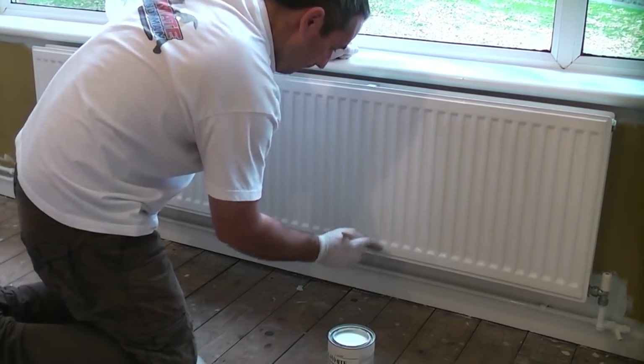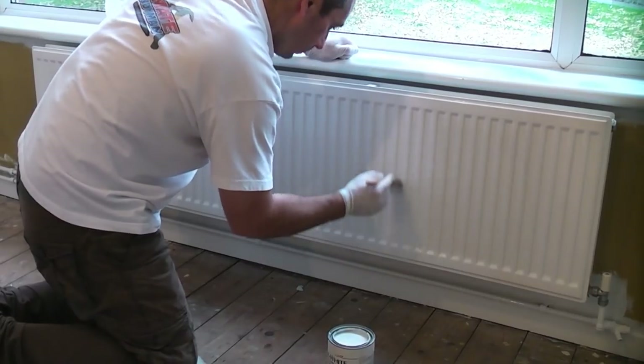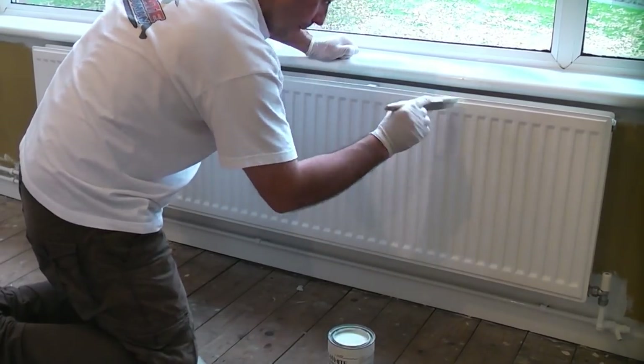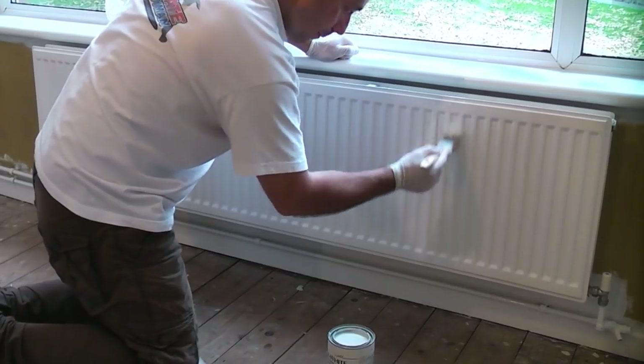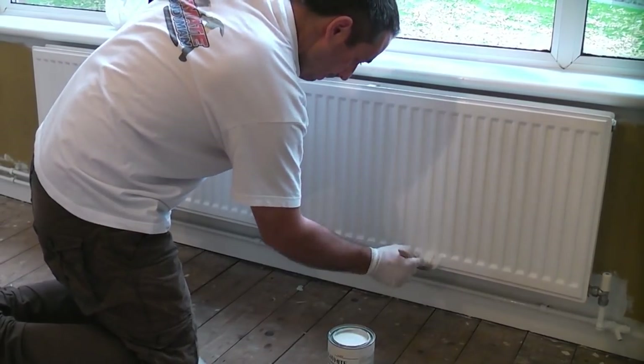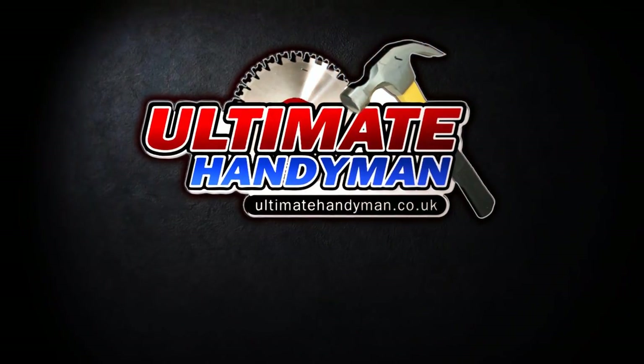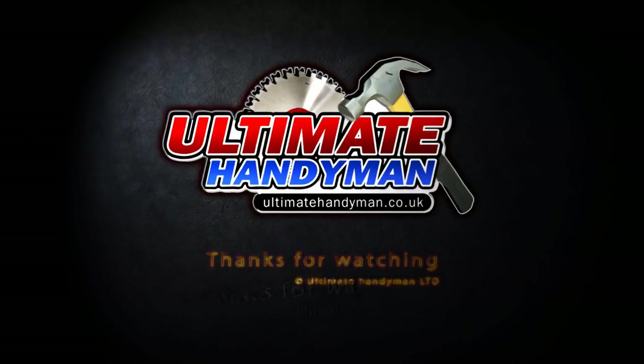After 2 hours I'll give the radiator a second coat and then that will leave it with a durable finish that is easy to clean and should last 4 years. I'd like to thank you for watching this video and please subscribe to the channel if you have not done so already.